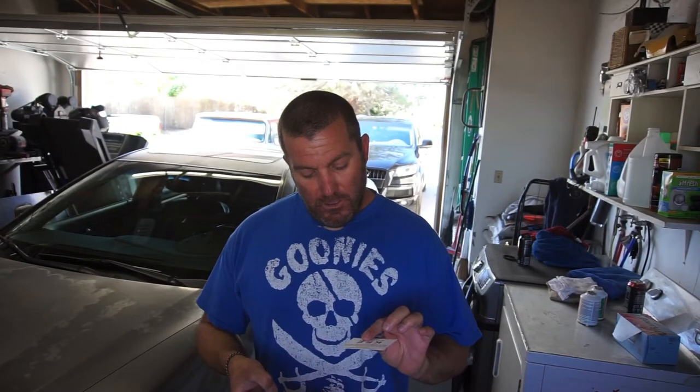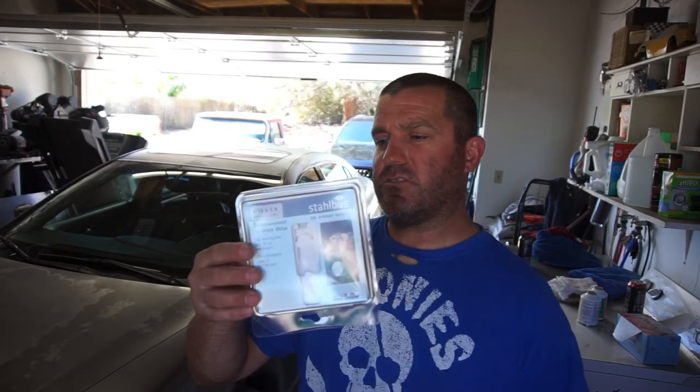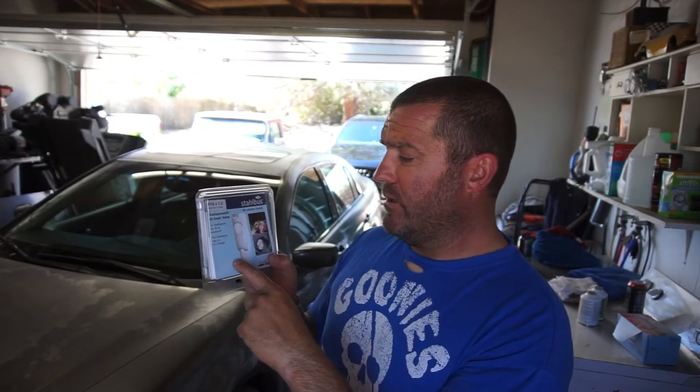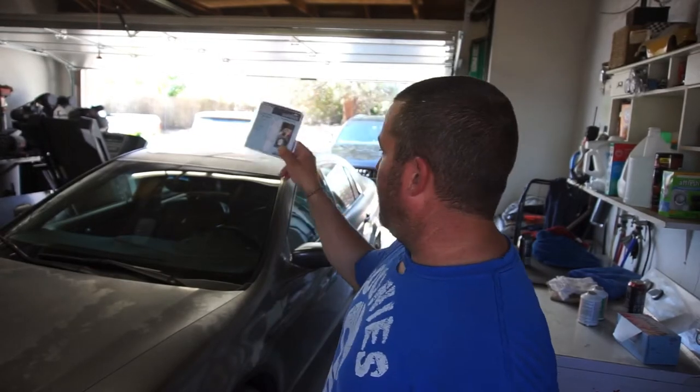Hi guys, welcome back to Half Fast 719. It's gonna be giveaway time. If you guys watched any of my videos, I installed the Stalbus oil drain quick valve — go check out that video. I put one on my Audi and one on my mega cab 2010 Ram 6.7 diesel.